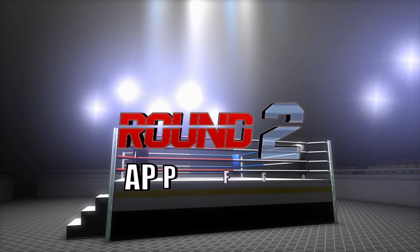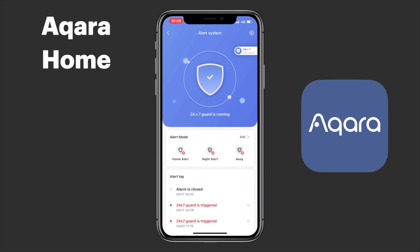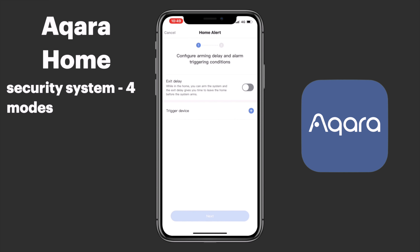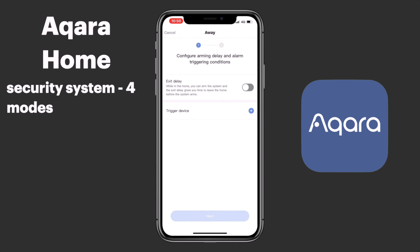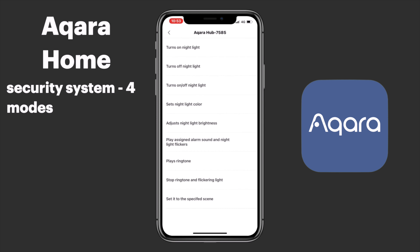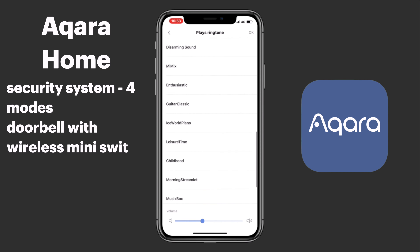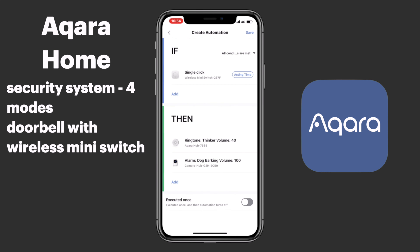Now on to round two with app features in the Aqara Home app and in HomeKit. Both of these hubs are security-centered, but the Aqara Hub is touted as more of a security system. In the Aqara Home app we start out with four different alarm modes: 24/7 guard, home mode, night mode, and away. The G2H Camera Hub does provide these security system modes, though only in the Aqara Home app and not in HomeKit. We can configure delays in the activation of these four different modes and which Aqara accessories will trigger the alarm action. One of the distinguishing features of the Aqara Hub is that it can be used with their wireless mini switch as a doorbell. The G2H Camera Hub can do this independently or alongside the Aqara Hub, however we don't have as many options for sounds.